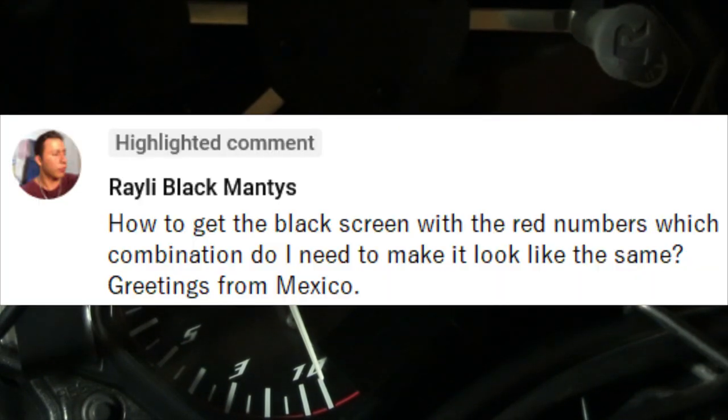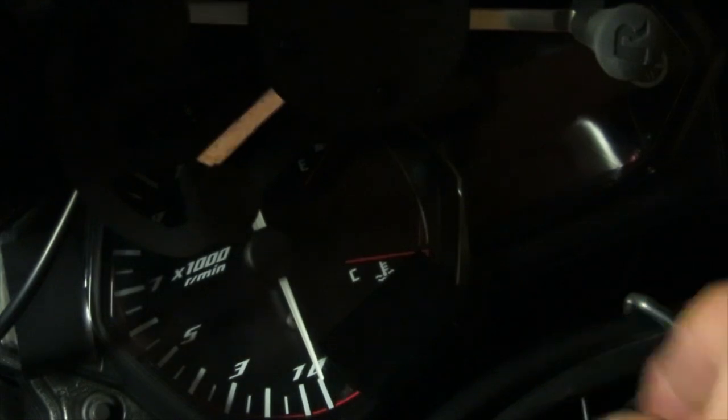Hey there YouTube fans, AC Productions here. Today I have a question from a subscriber named Rayley Black Mantis. His question is how to get the black screen with the red numbers — which combination do I need? He also says greetings from Mexico, and today I'm going to be showing you how to do that combination that I did on my bike.